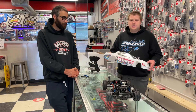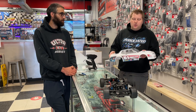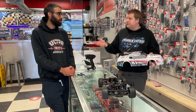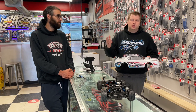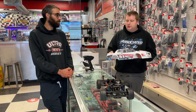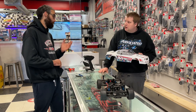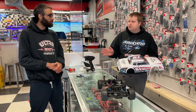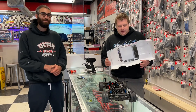One gripe we were talking about before the unboxing: the body is only available in one color right now. If you want another body you're kind of stuck with this or another brand of dirt oval body specifically for a two-wheel drive buggy. Associated does have a clear body option available, but the downside is you have to buy the deco sheet separately.